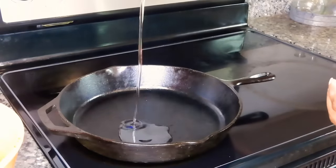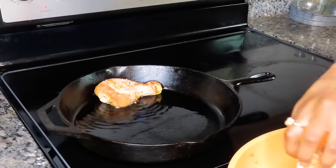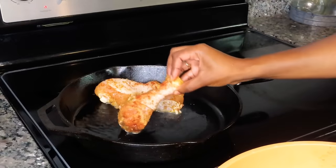Now that our chicken is nice and seasoned, we're going to start the cooking process. My cast iron skillet is super hot — as you can see — I put in a couple tablespoons of vegetable oil and we're going to start cooking the chicken. We're not cooking them all the way through at this point.